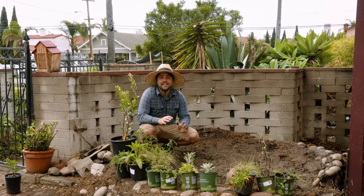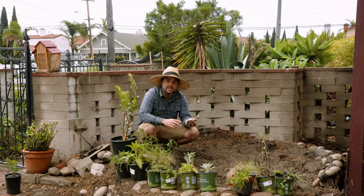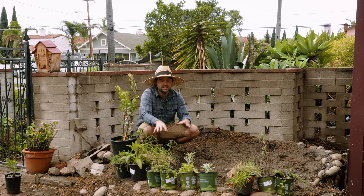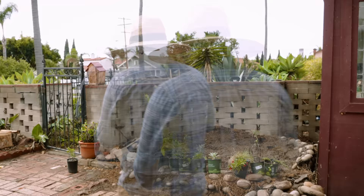It is now day two of the native plant garden build and the rains have come and mostly passed. We might get a little sprinkle of showers throughout the day, but I have a free moment to plant. I'm pretty happy with this topsoil — it has a nice mixture of rocks and good grain distribution, allowing water to flow through while retaining a little bit of moisture due to the clay content. So now I'm going to spend a little time laying these plants out exactly where I want them based on their water needs, sunlight needs, how big they'll get, and what kind of textural contrast they'll offer.